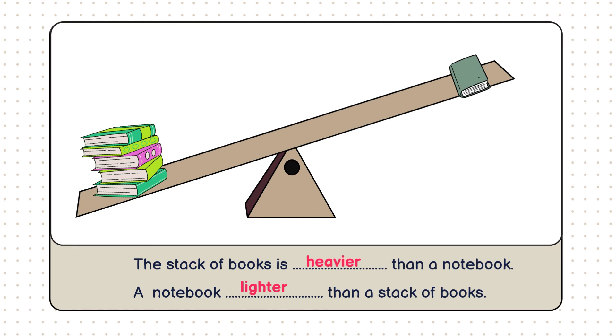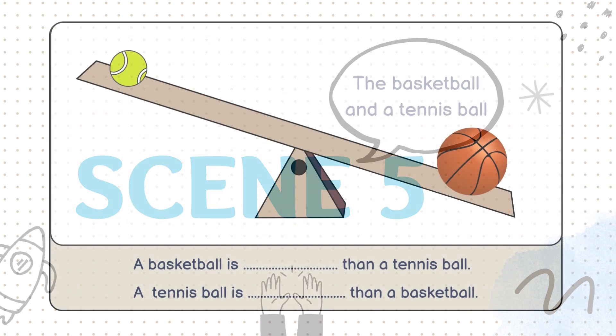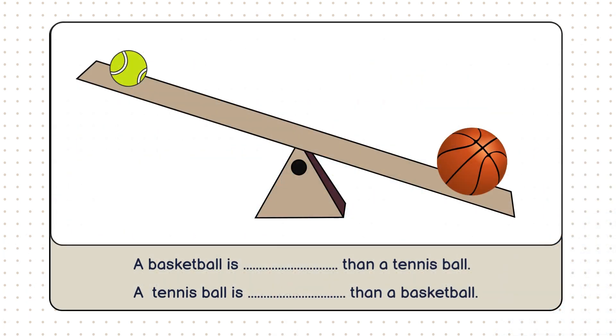You're doing fantastic. You're getting really good at this. Take a look at this. We have a basketball on one side and a tennis ball on the other. The scale is tilting down on the basketball side. Can you guess which one is heavier? That's right.